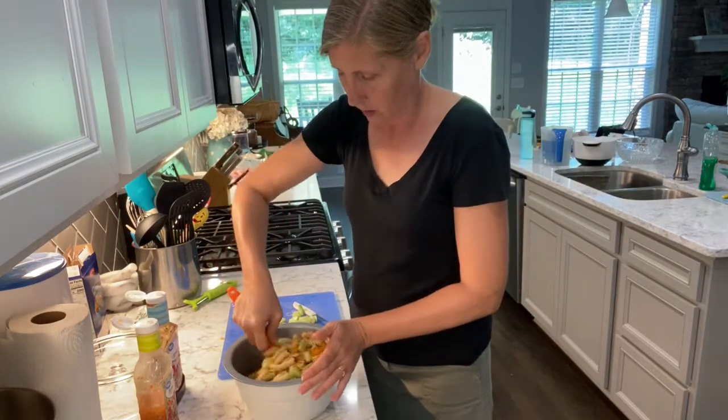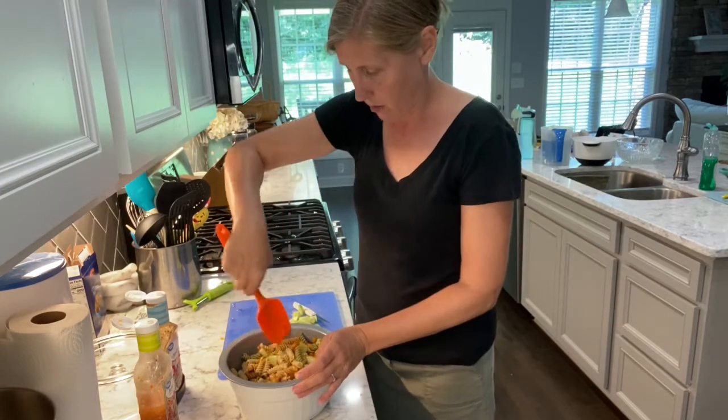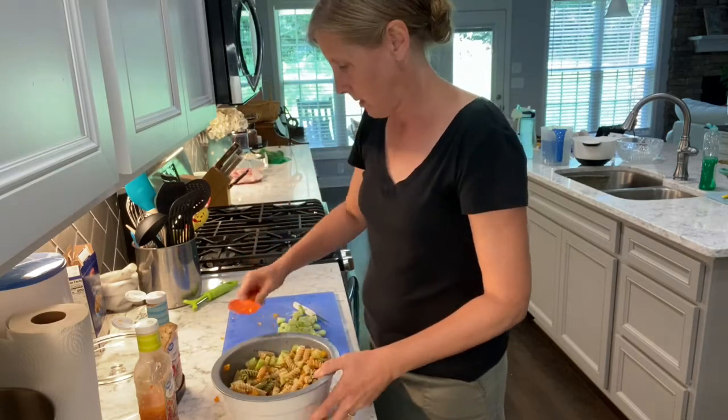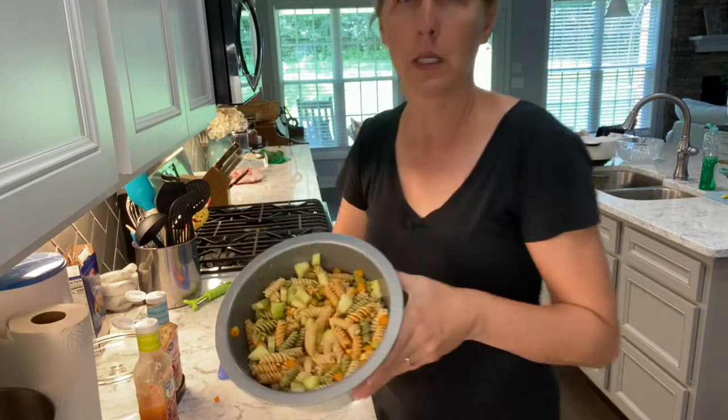And that is all. Then we just pop it in the refrigerator a couple of hours, make sure it's nice and chilled, and it makes a great summer side dish.